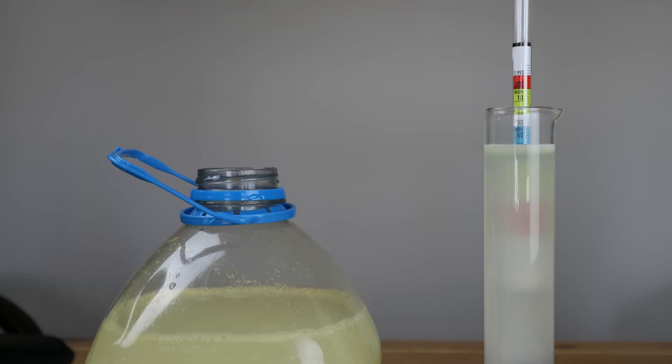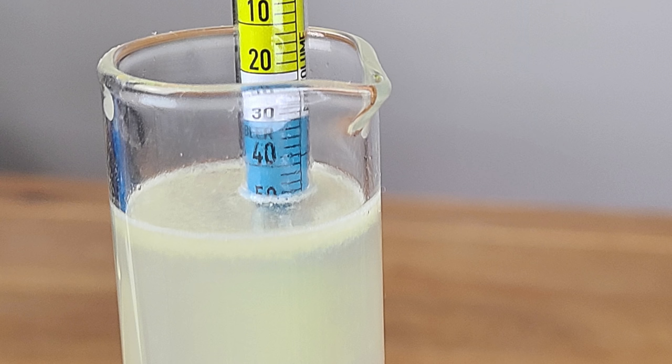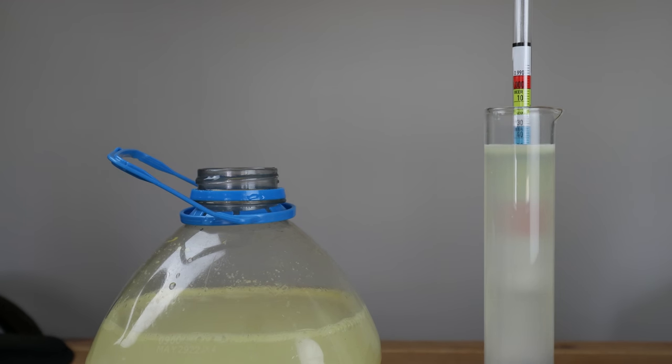Now that we've had time to let it come to room temperature for a while, we've got a new hydrometer reading coming in at 1.048, giving us an approximate ABV of 0.79% — just slightly above the 0.05% needed to be classified as low alcohol, but not high enough to be considered a strictly alcoholic drink. Your results will vary depending on fermentation time, how much sugar you added, and how much lemon juice you added, which may have retarded yeast growth. Right now we're looking at well under 1%.